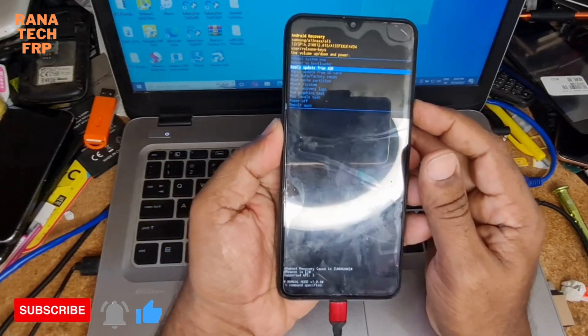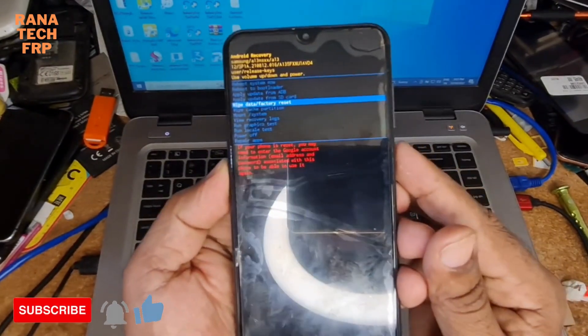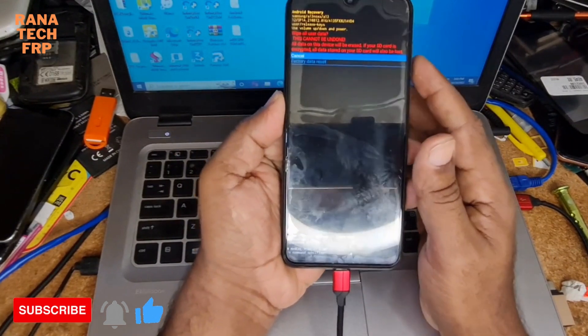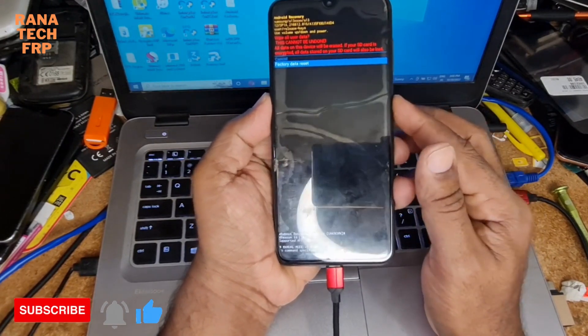You go to factory data reset. You see here. Then you press the power key. Again you press the down button and press the power key.